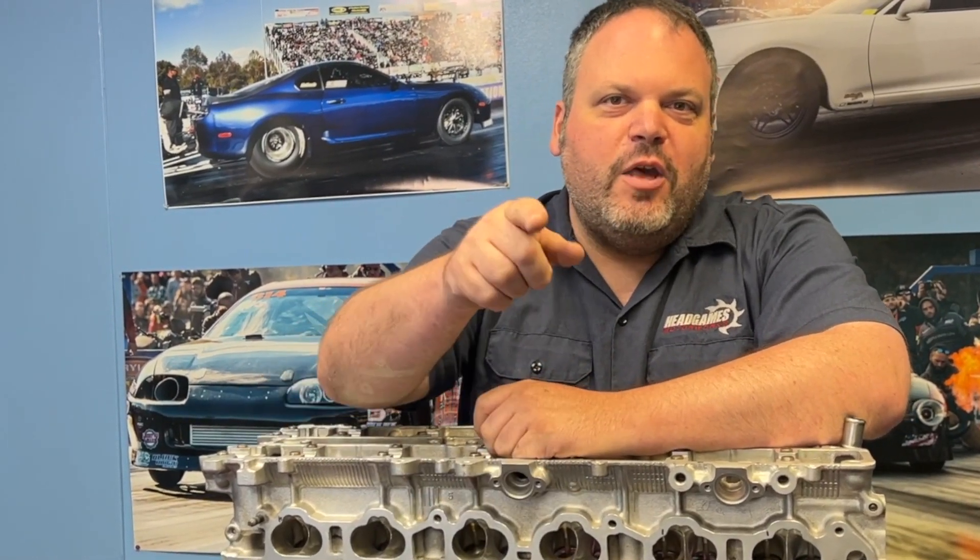Backlash — probably one of the most misunderstood things that we get questions about every day, and I'm here to tell you all about how Head Games does this. Check it out.